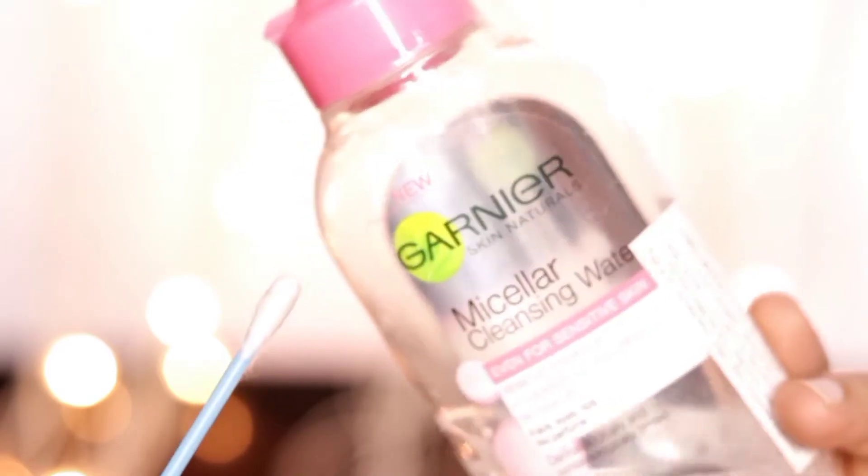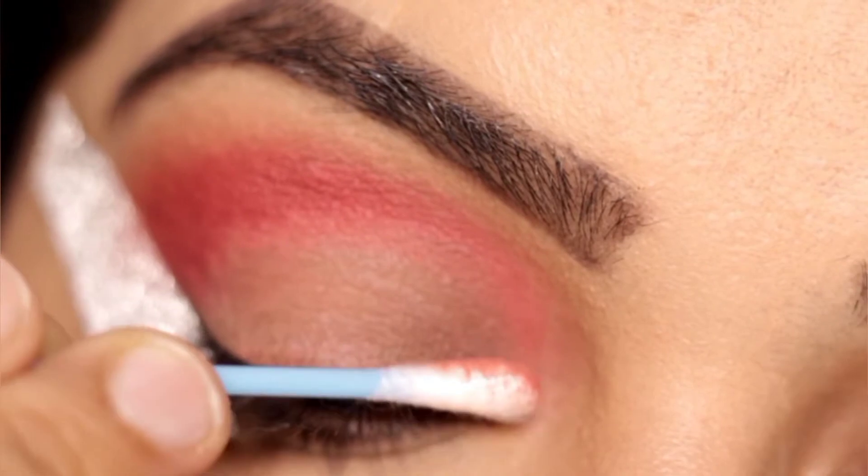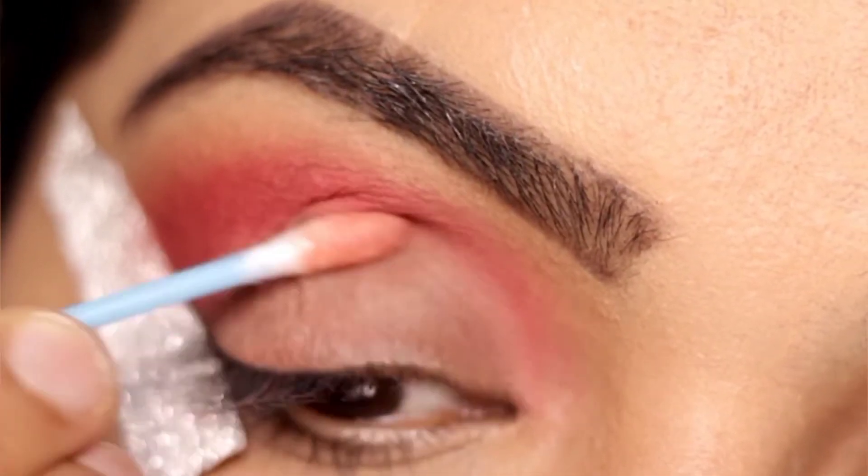We will clean our lid space. We will dip a q-tip in micellar water and clean our eyelid space well.